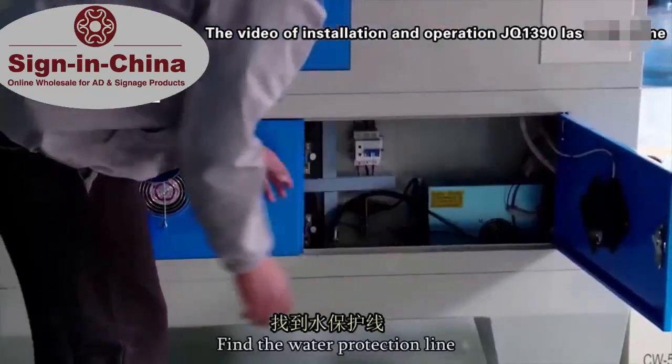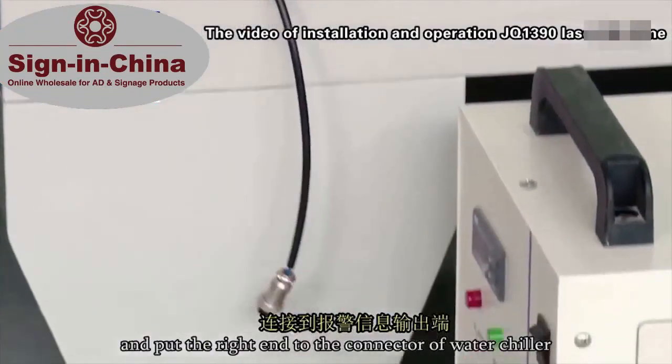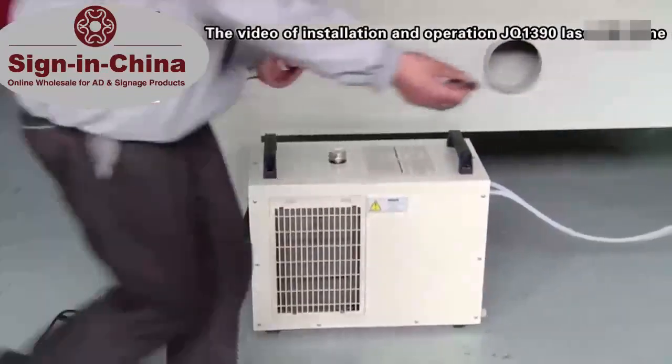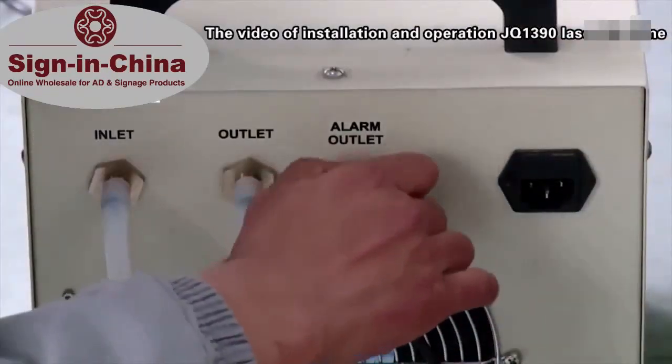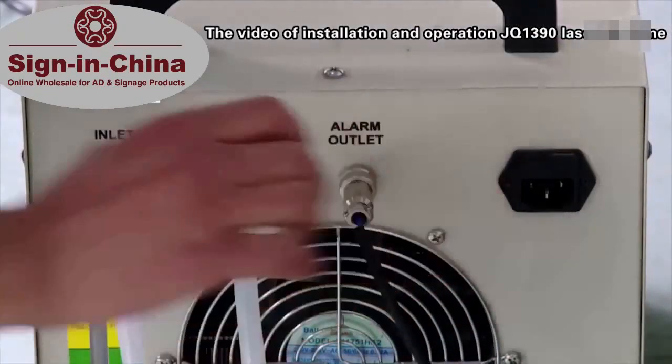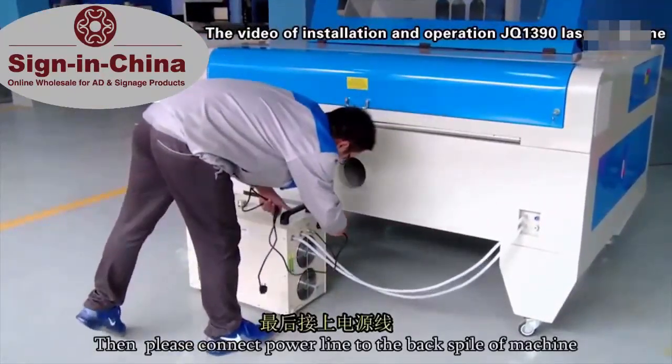Find the water protection line and put the right end to the connector of water chiller. Then please connect the power line to the back port of the machine.